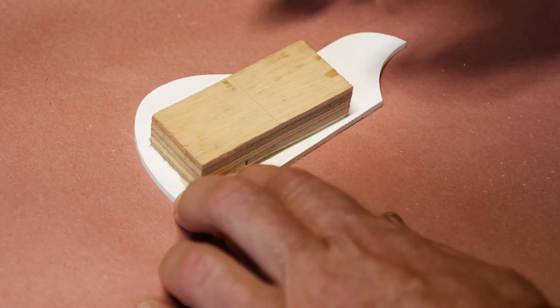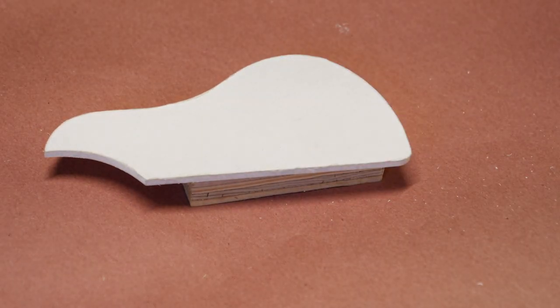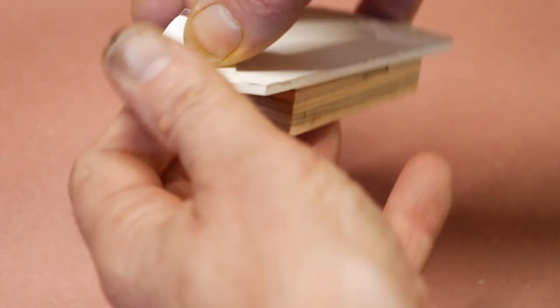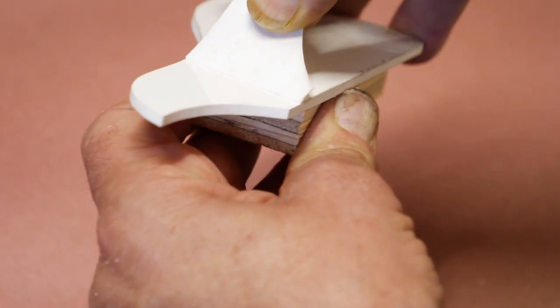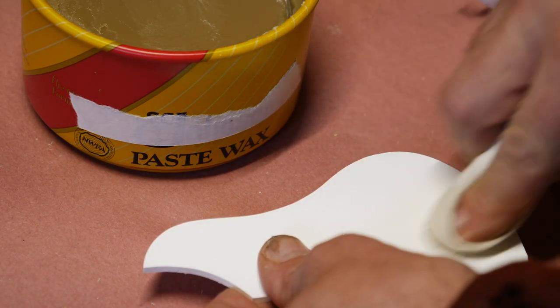Double sticky back tape a small block of wood to the underside of your platen, raising the edges off the tabletop so that the liquid resin can flow off. Remove the protective cover from your plastic and lightly coat with paste wax on the front and sides.